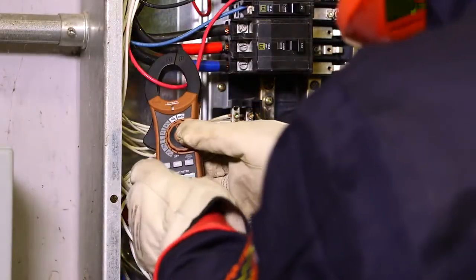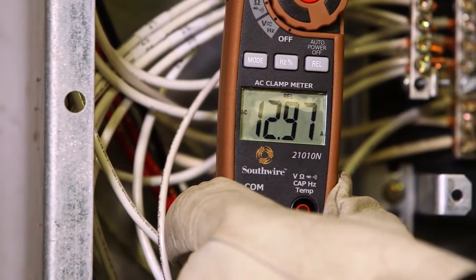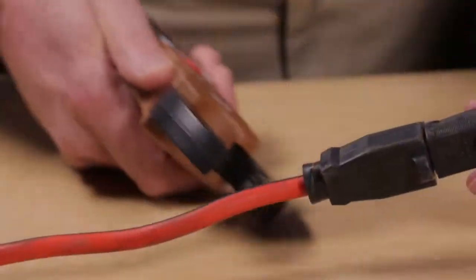To measure AC current up to 400 amps, simply clamp over the wire being tested. Readings are taken on an easy-to-read digital display.